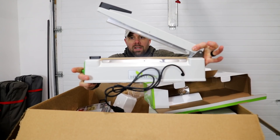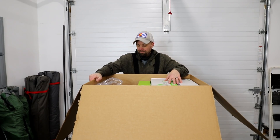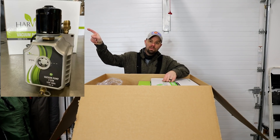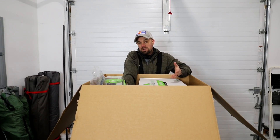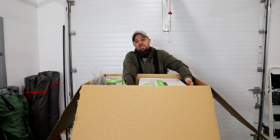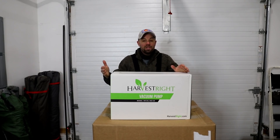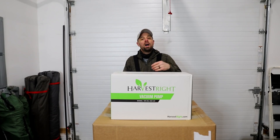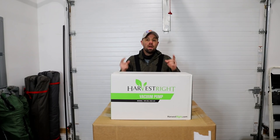Depending on what pump you choose when you purchase will depend on what the next box looks like. You're gonna have three choices: the standard oil pump, the oilless pump, or — if you watch some of my other videos you probably know which pump I like best — the premier pump. I keep promising you an oilless pump review and I can assure you it's coming. I have one on order; they are back-ordered right now when I'm making this video.